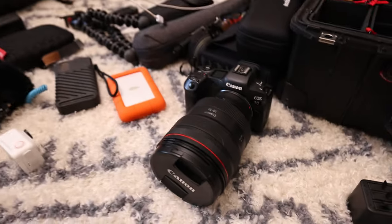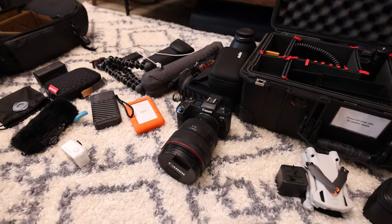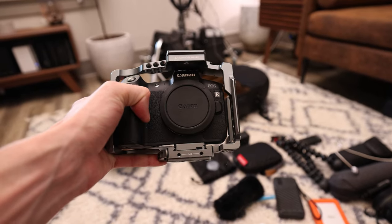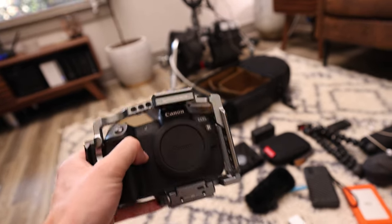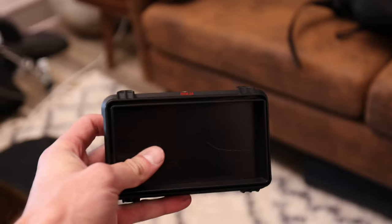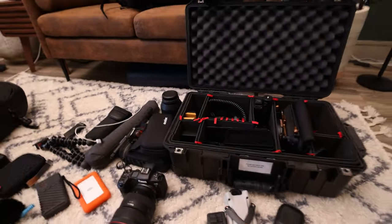Number one — most important — you need a camera and a lens. I always bring a backup camera for a second angle for video or as a backup in case something happens. I put the cage on the backup for now, but it normally goes on my main camera. While we're on the topic of the cage, I also bring my Ninja 5 monitor, which is super nice because I can shoot in ProRes for video. I also bring the accessory cables and batteries that go with it.